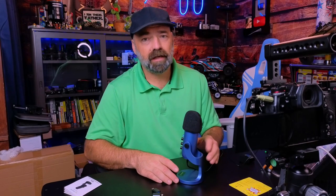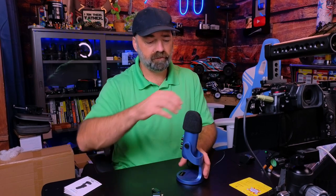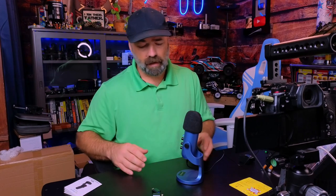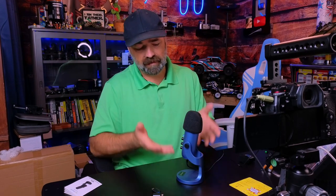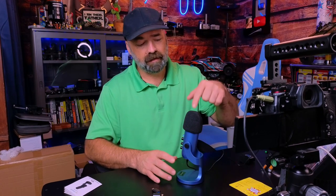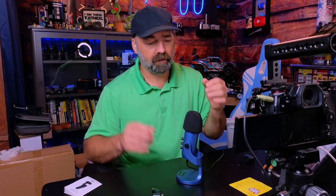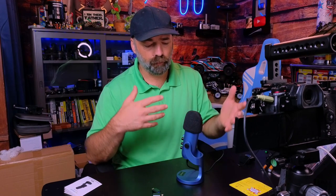We're going to go ahead and hook this up and see how it sounds. Right now we are officially recording from the Zeal Sound microphone. Looking at the specs, I can see it is a cardioid microphone, it is shock mounted on the inside, and they also give you this wind and pop filter, which is a very nice feature to have.